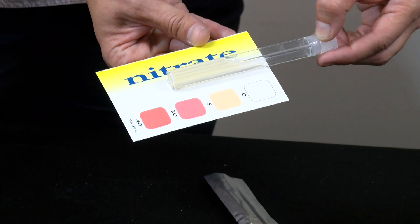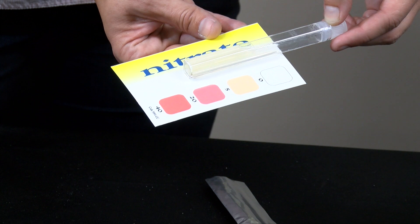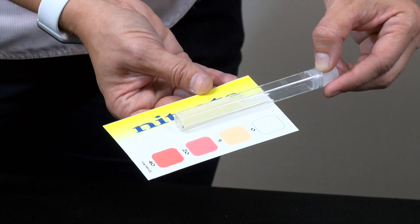Take it out of the sleeve, then compare that sample with the nitrate color card. In this instance our color is not completely white — it is sort of in between — so our sample is probably around five parts per million.